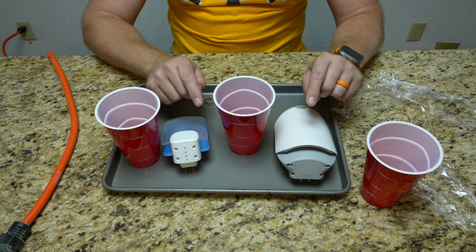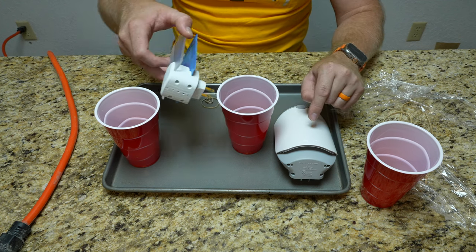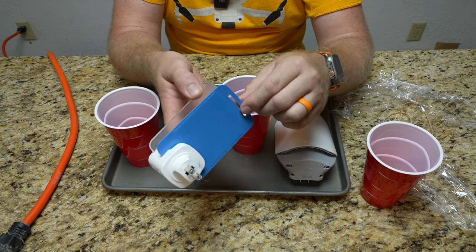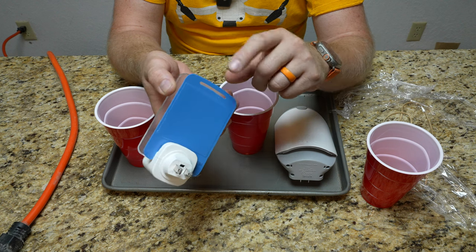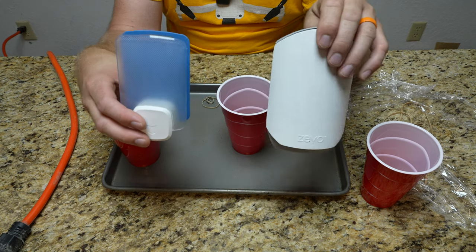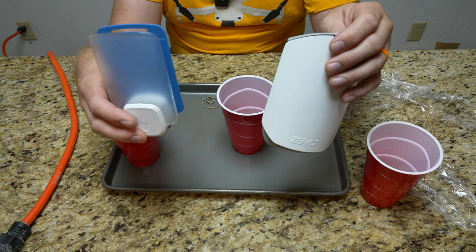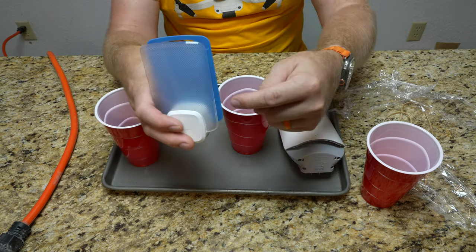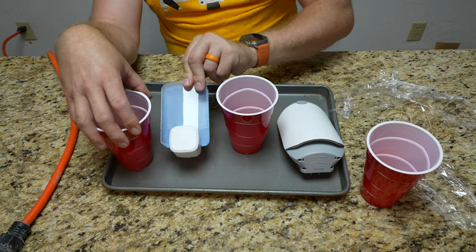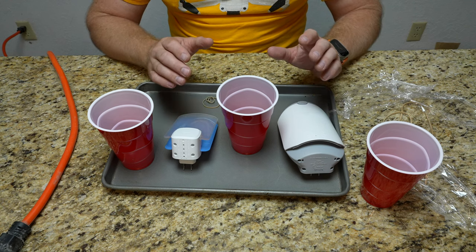These fly traps do work. If I had shown you the pad we replaced — the original pad that was in here for months — it was quite full on both sides; it did quite well. And if I asked my wife — and I did ask my wife — which one she preferred, she kind of preferred the Raid one just because it gives twice as much pad, so it lasts longer before it fills up to the point where you have to replace it. I can't say that one is substantially better than the other. They are slightly different obviously, but they are so close to each other.